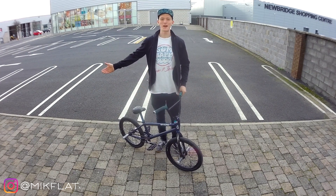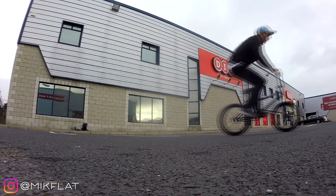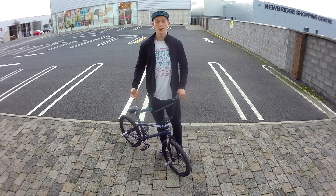Welcome to a brand new video and a brand new spot. Today we're going to learn how to do a 360. This is an all-around great trick — it's good whether you're a flatground rider, street rider, park, dirt, whatever style you ride. You should learn this trick.